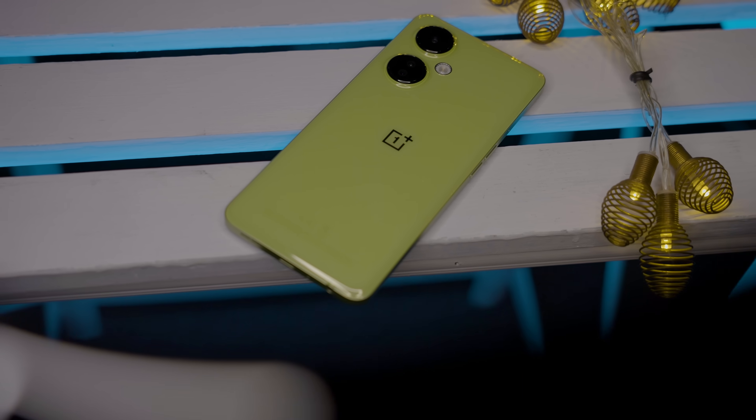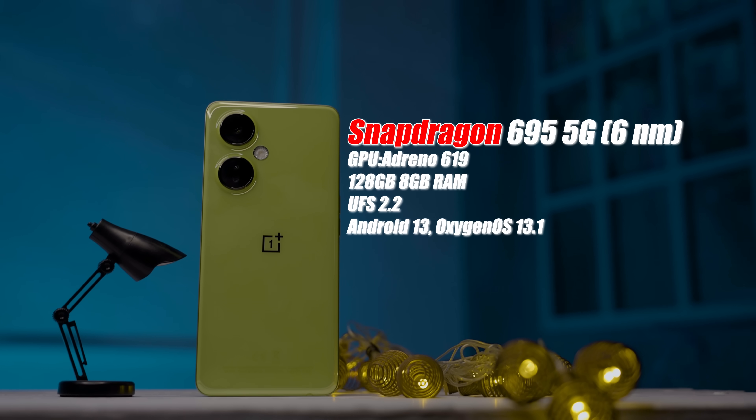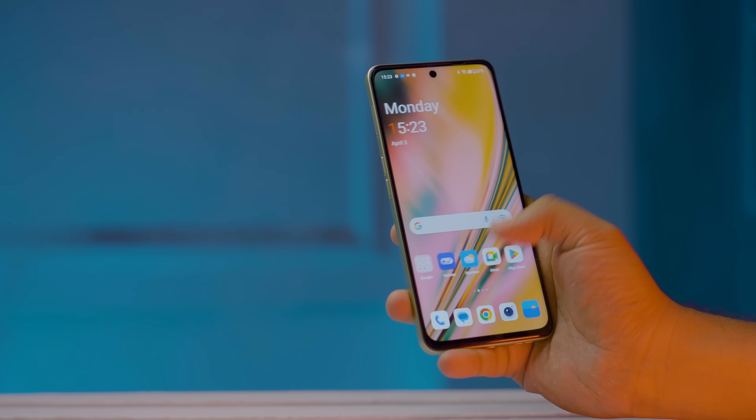The body frame is plastic with a color glue finish, available in multiple color variants. The chipset is the Qualcomm Snapdragon 695, which is a 5G chip. The storage type is UFS 2.2, and it comes in a configuration with 8GB RAM and 128GB storage.